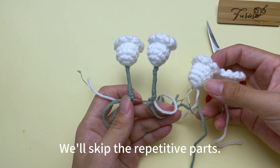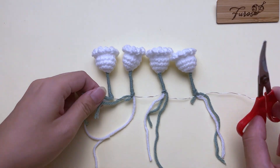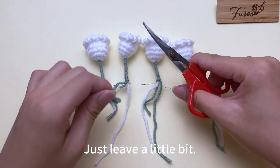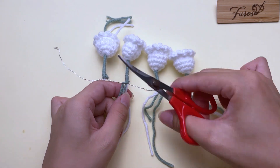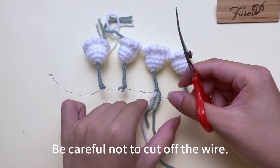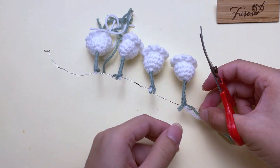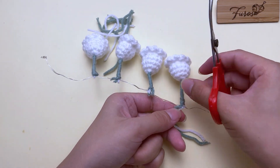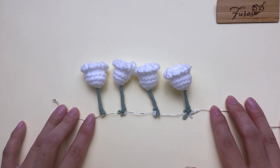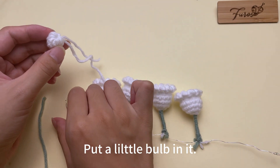We will skip the repetitive parts. After all flowers have been wrapped, cut off these yarn tails — just leave a little bit. Be careful not to cut off the wire. Now take out the bud and put a little bulb in it.